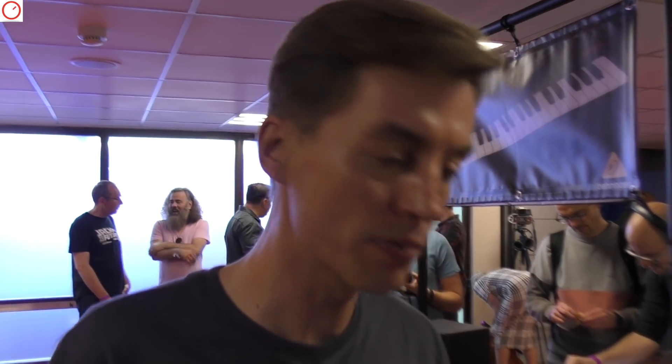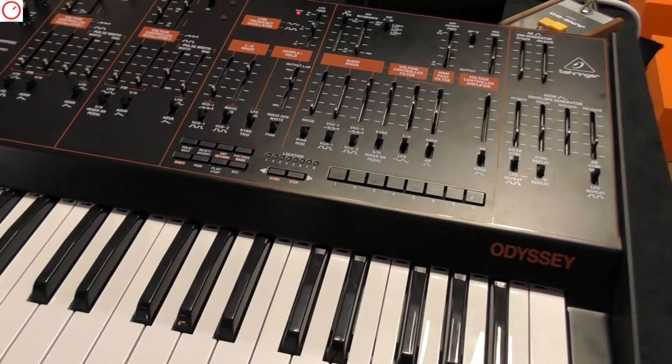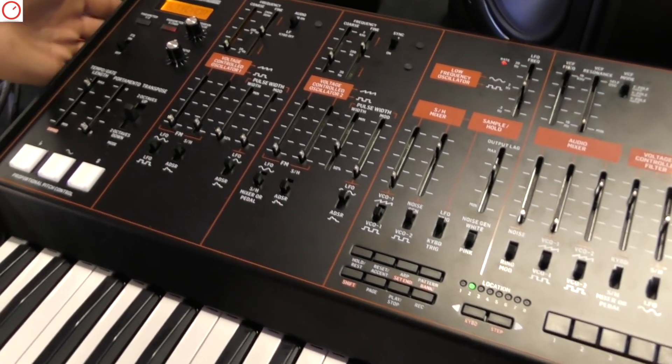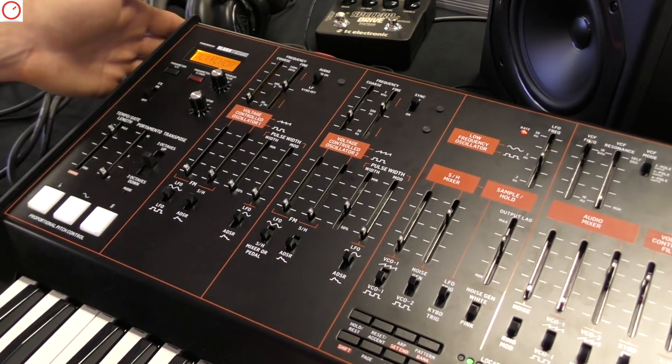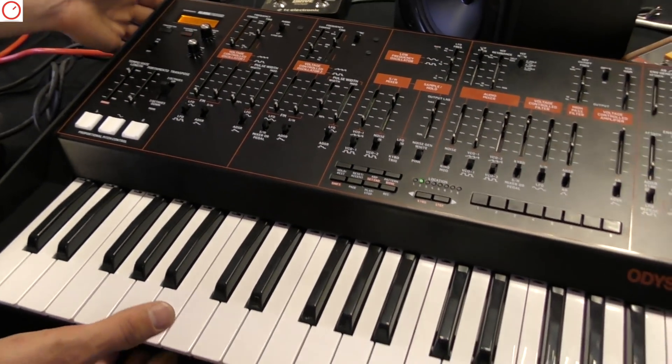Hi, this is Mike for Music Group and today we're here to present the Odyssey. As you know, Oli promised this since five years ago and now we finally have it here live and direct in the flesh. It's still a prototype but it's working.